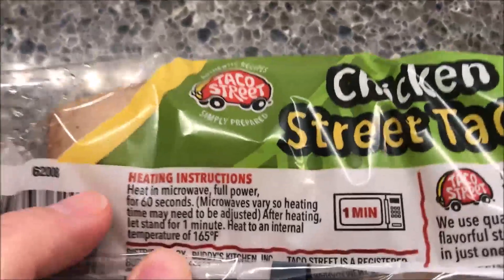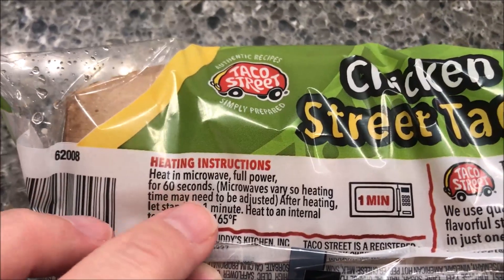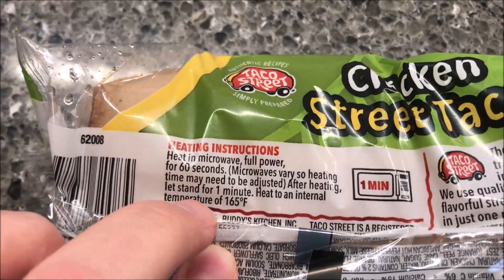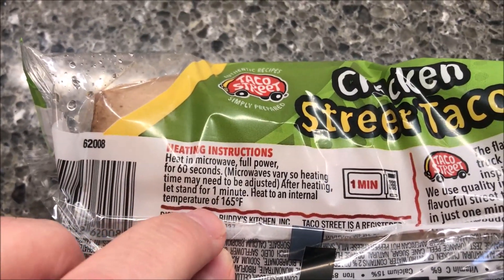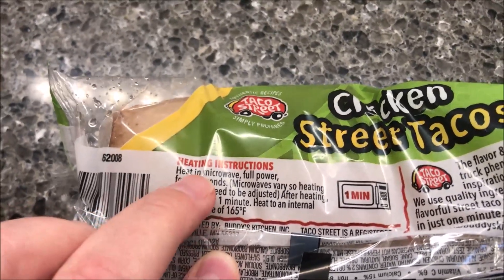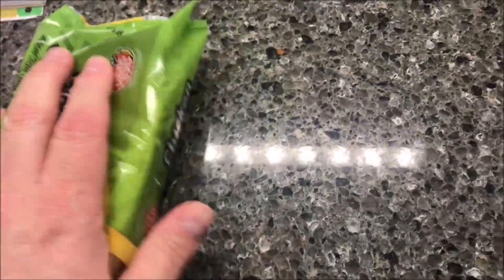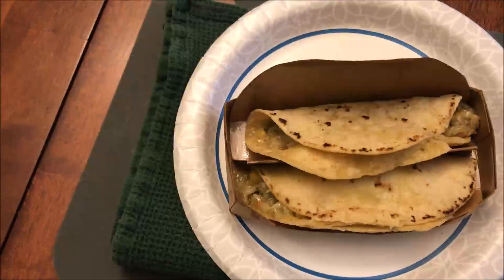The heating directions say: heat in microwave at full power for 60 seconds. You may need to adjust your time. After heating, let it stand for a minute, then heat to an internal temperature of 165 degrees. It doesn't say to vent them, so I'm just going to stick the package as-is in the microwave for 60 seconds.